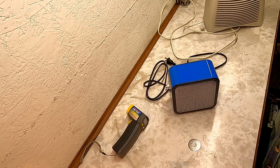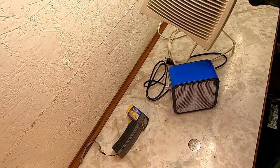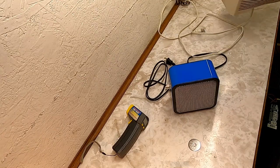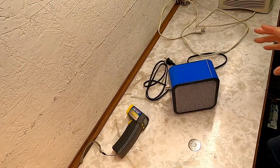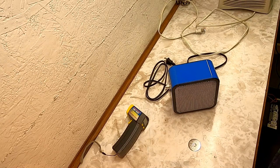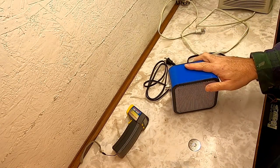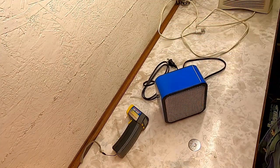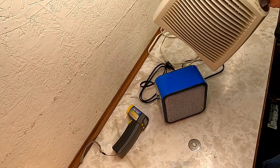If you've ever looked at regular space heaters like this, you will have noticed that they're usually about 1500 watts. I wanted something that didn't draw as much power but was hopefully just as effective. So that's what I want to try and find out today — I want to see if the heat that this little heater puts out is comparable to the heat that this larger heater puts out.